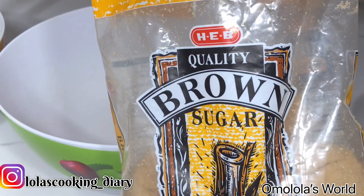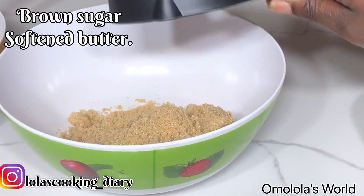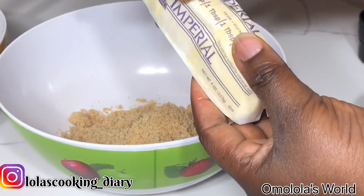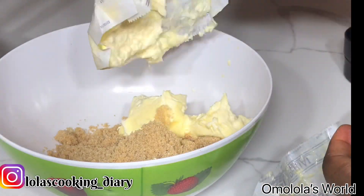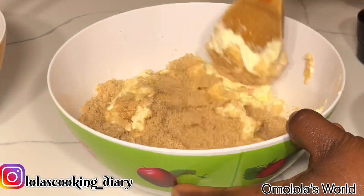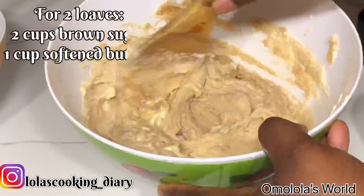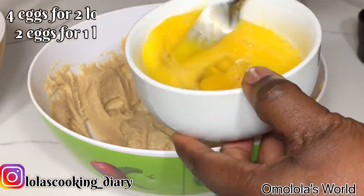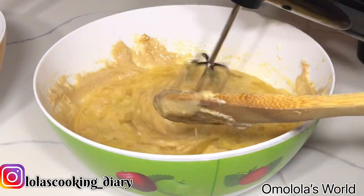After that you want to add some brown sugar and butter and mix it together. Since I'm making two loaves I'm gonna be using one cup of butter and two cups of brown sugar, and I'm just mixing them together.